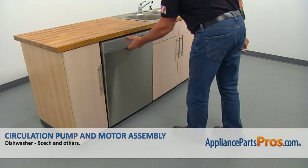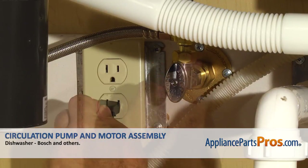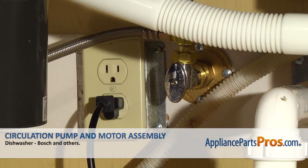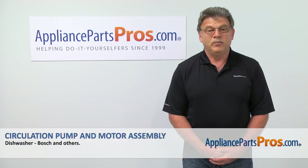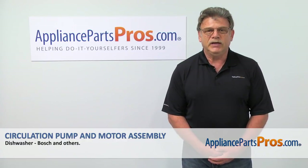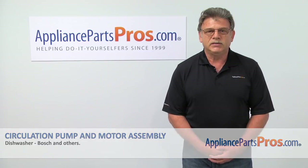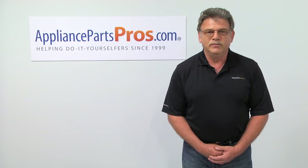Close the door. Turn the water on. Plug the dishwasher in and run it to check for leaks — hopefully there are none. Thank you for being a part of another successful repair brought to you by AppliancePartsPros.com. For any of your future appliance repair projects, please check out our other repair videos available on our site, on Facebook, and on YouTube.